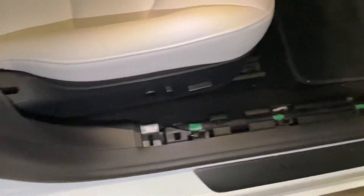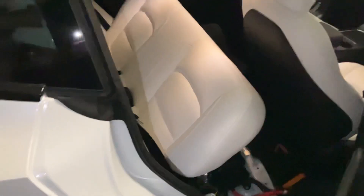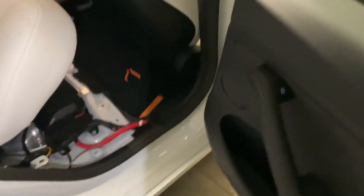And once I'd done that, I just ran the speaker wire all the way down into the boot. I'll go into the rear door next.